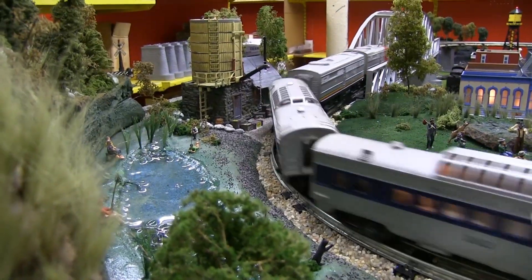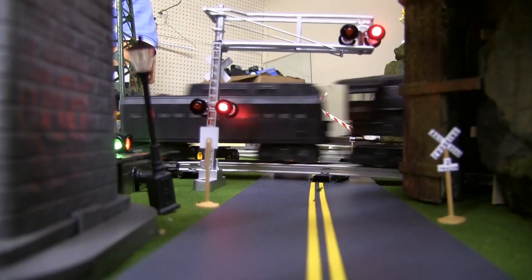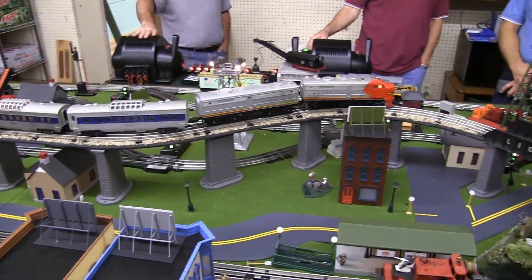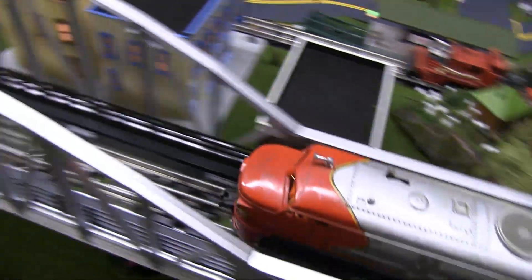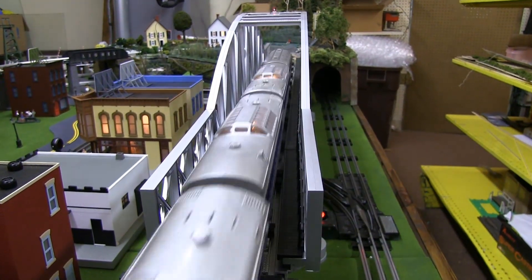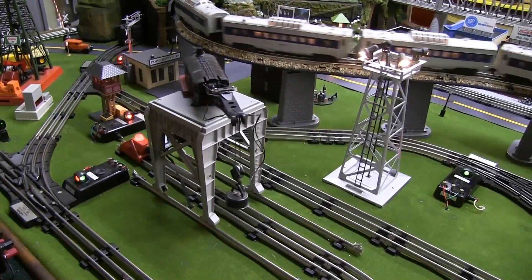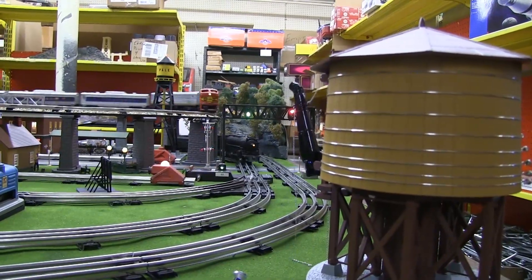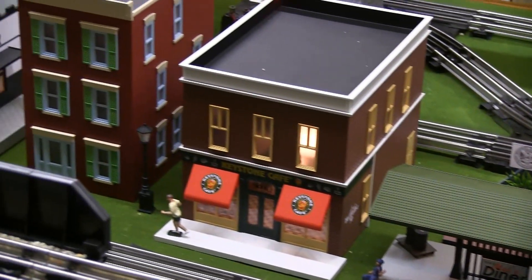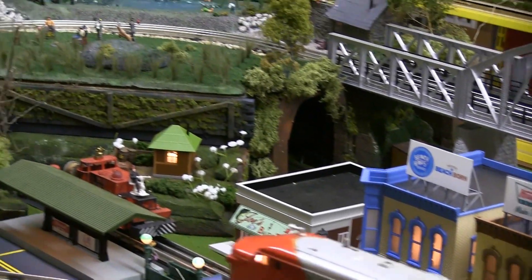Some of the layout features aren't out of the box — lakes, ponds, grass, and trees are made from scratch by craftsmen. When we get a large layout, we call out to customers who have portfolios and bring in different people to work on different sections. When creating a lake, it's got to fit the area, so we custom mold the water to shape. Same thing with mountains and trees — all custom done for each layout.